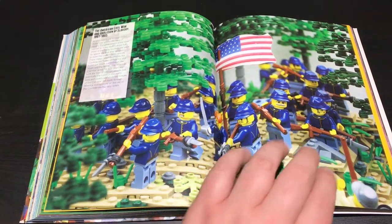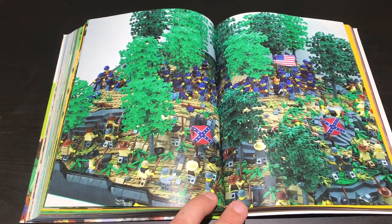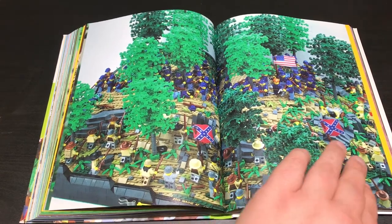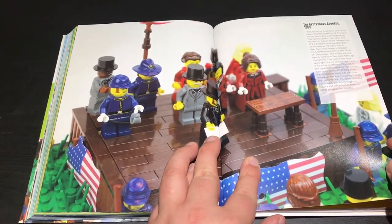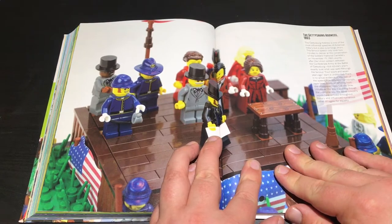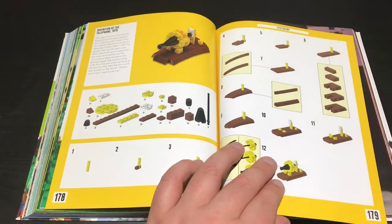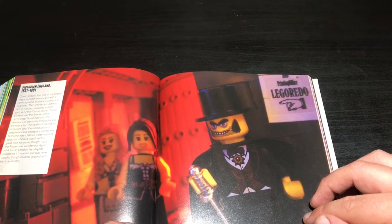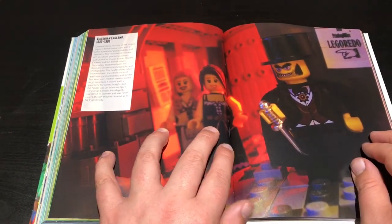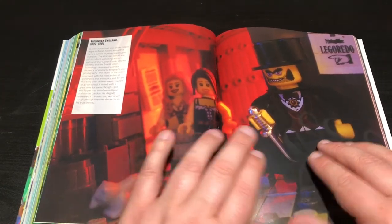The American Civil War and the abolishment of slavery - that's an amazing build. Look how dense all the foliage in it is. The telephone. The Gettysburg Address. Victorian England - look at that picture of Jack the Ripper with his evil red eyes. That's brilliant. Obviously I don't think Lego would make an actual Jack the Ripper set, because A, he was a murderer, and B, it involved prostitutes - I'm sure Lego don't want to depict prostitutes.